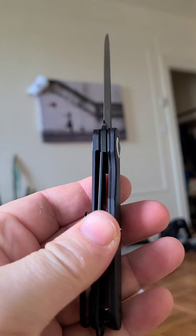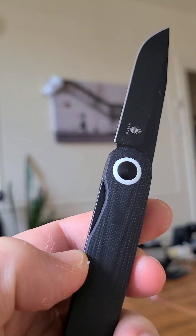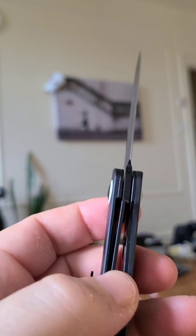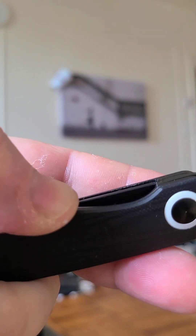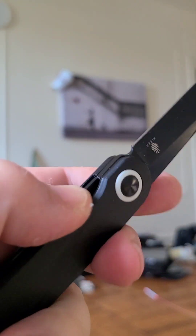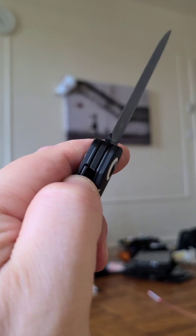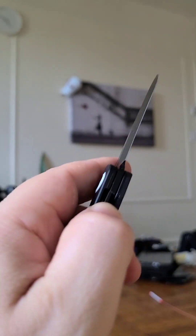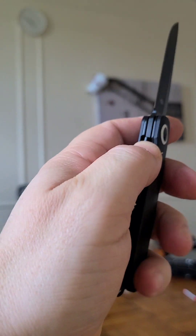How is the lock bar access? Excuse my voice. It's really good actually for a thin, small knife. You've got a really nice scalloped access there and you can see the liner right there. It's not stiff — it's perfect basically. Really, really good access. That's one thing I really rate on this.